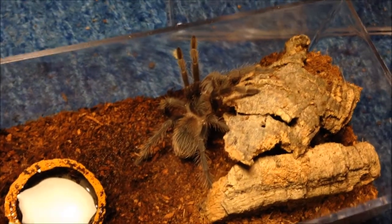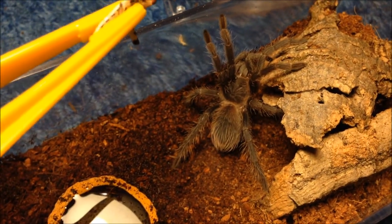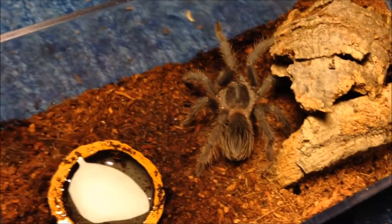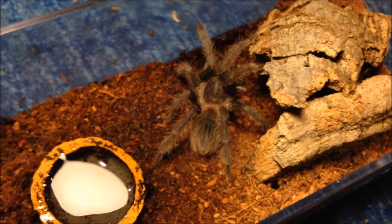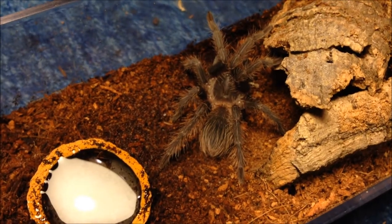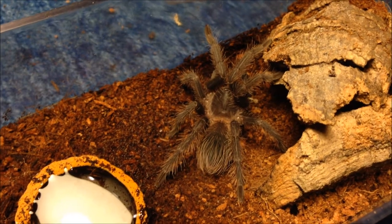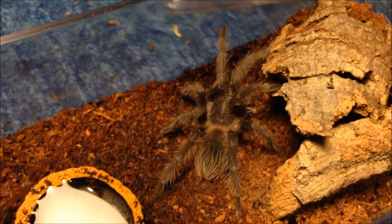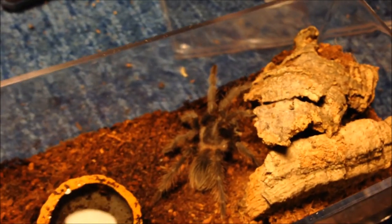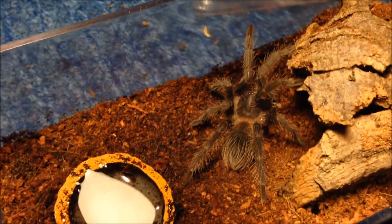This is my Lasiodora striatipes - it's looking absolutely gorgeous. I'll drop this locust in - pretty confident it'll go for it. Yep! Lasiodoras are really good eaters, quite shy up to the fully grown adult stage, but still really good eaters and one of my favourite tarantulas. Just to warn you, the next T after my Lasiodora striatipes is the Kay Brunny Peeps - it's doing absolutely fine. The arrangement of some tanks has changed and next will be my Leiurus doephorius species Greece.